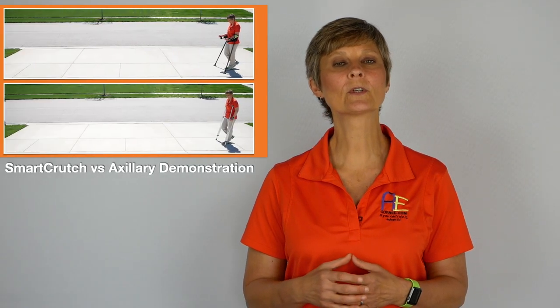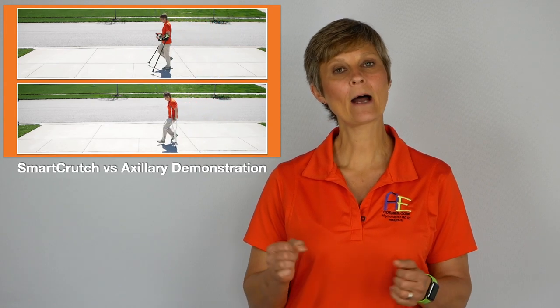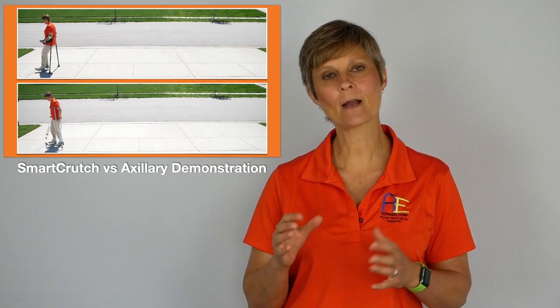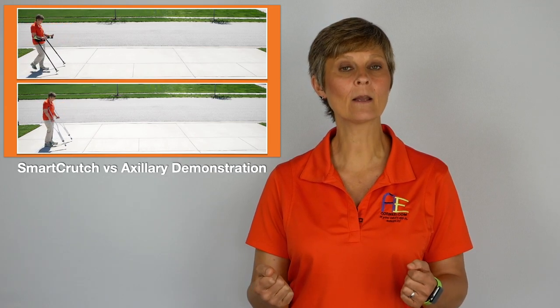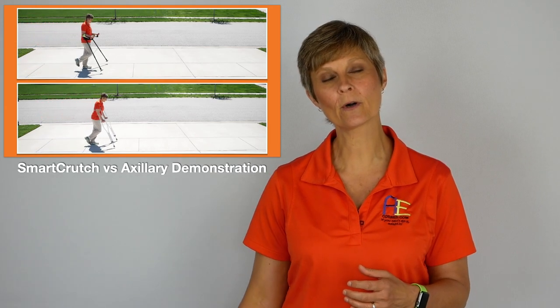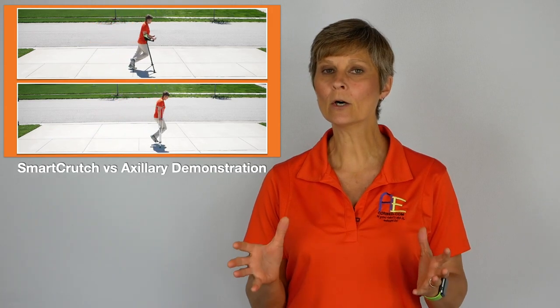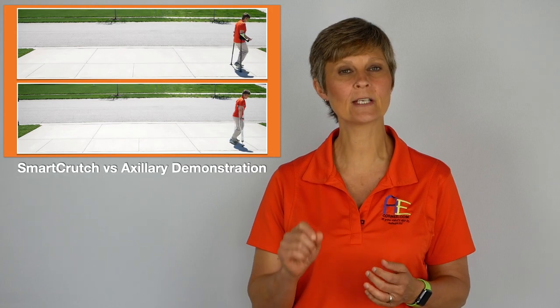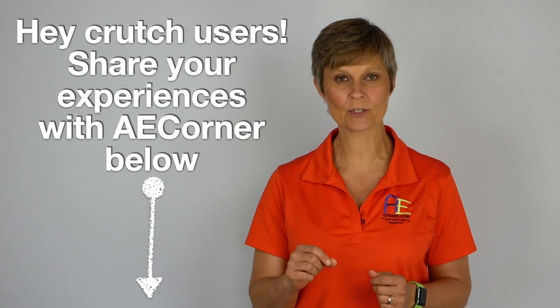In summary, deciding what crutch is best for you will depend on how long you're going to be on crutches, how strong your upper body is, and taking into consideration not flaring up other parts of your body while waiting for your leg to heal. Any type of crutch is going to take practice, especially when dealing with stairs. We always recommend getting consultation from your local physical therapist on what type of crutch is best for you, as well as training.